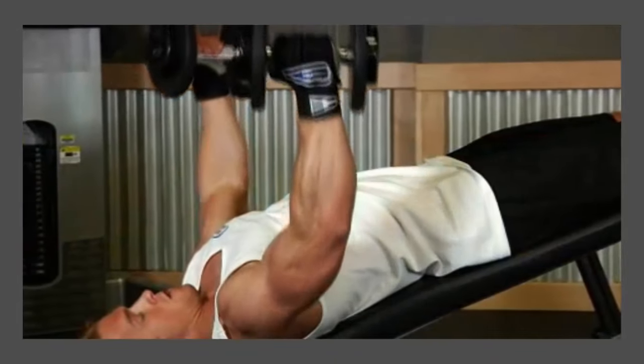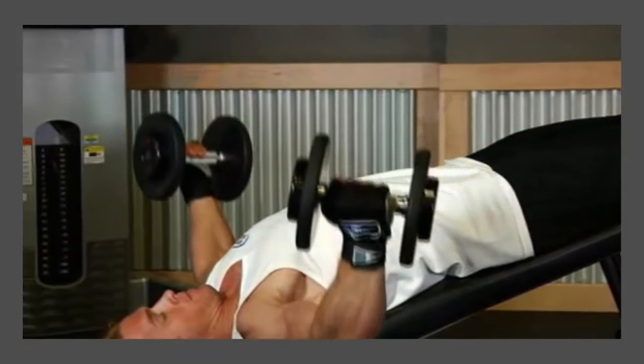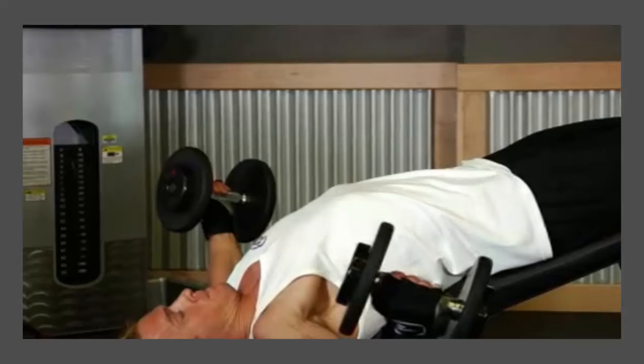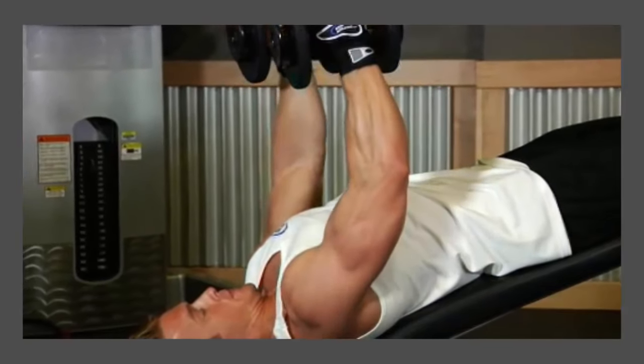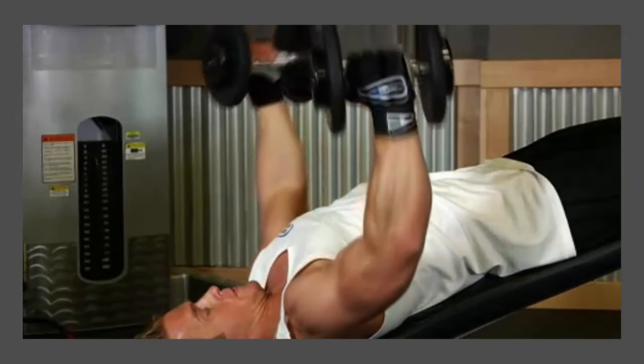Now inhale and slowly lower your arms out to your sides in a wide arc until you feel a stretch on your chest. Your arms should remain slightly bent and stationary throughout the movement. The movement should occur at the shoulder joint.